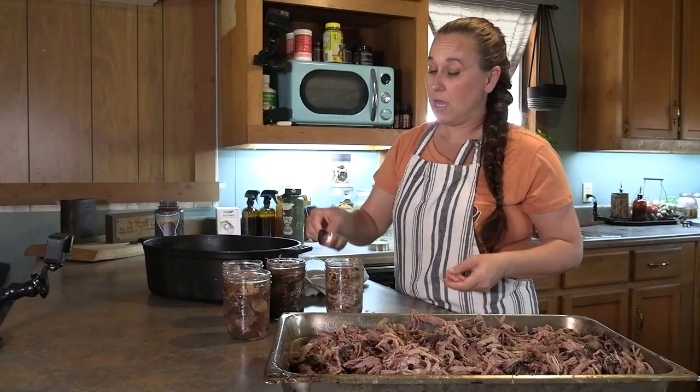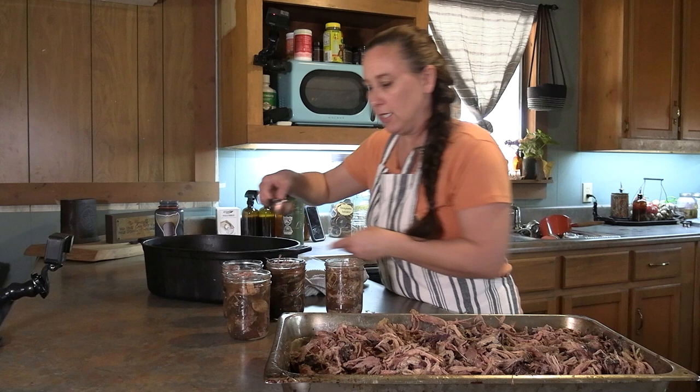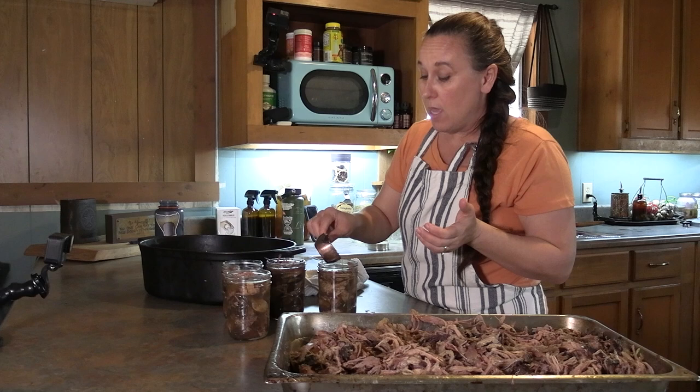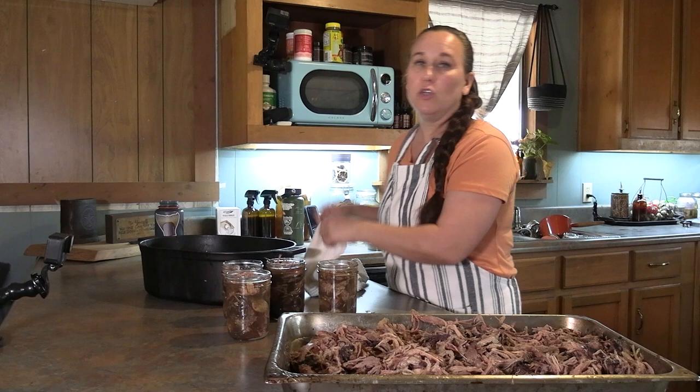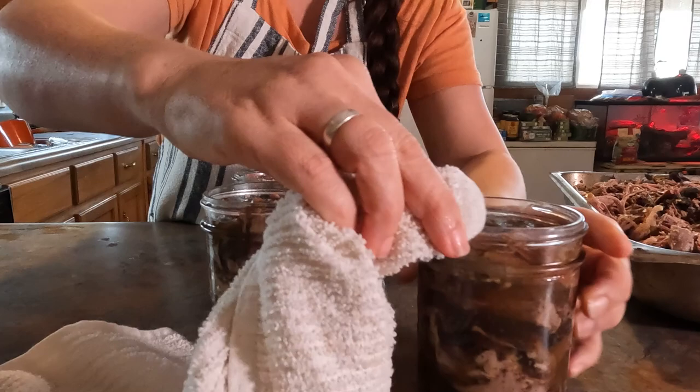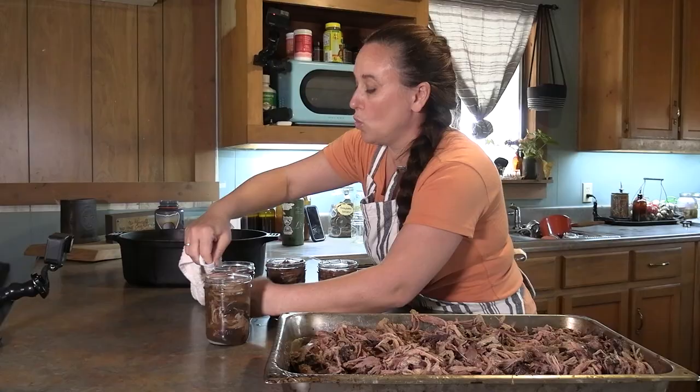I do put fat in my jars. I know the USDA says you should not put any kind of fat in your jar because it's going to make your meat go rancid, but I have never once had a jar of meat go rancid from putting fat in it. If you wanted to follow what the USDA says, they say not to put any type of fat into your meat and to use the leanest meat possible. I'm going to wipe the tops of these jars off — always wipe your jars off to make sure you get a really good seal.